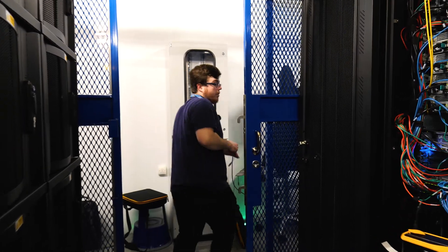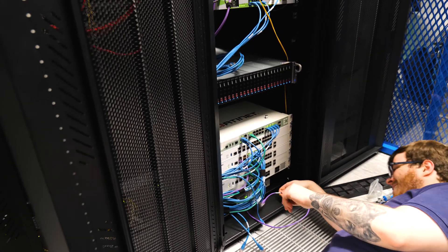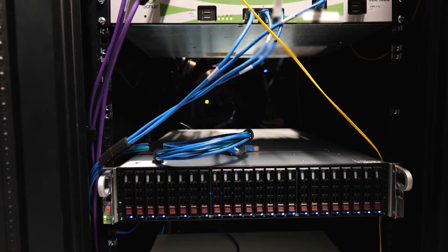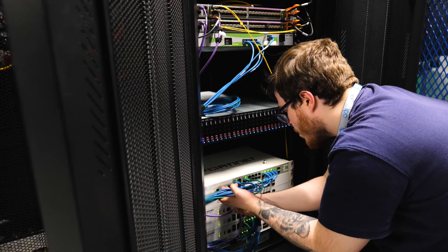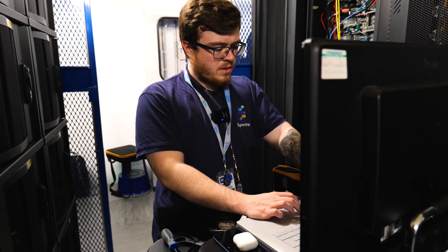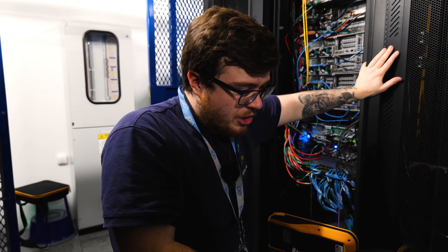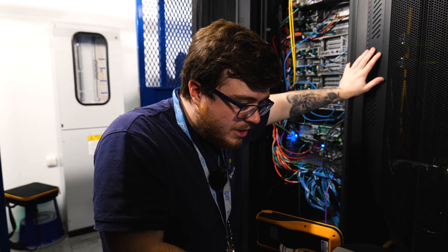And there we go. Everyone's in, powered on, working. I'm just doing the last bit of testing now just to make sure everything is okay. And then should be good to head home.